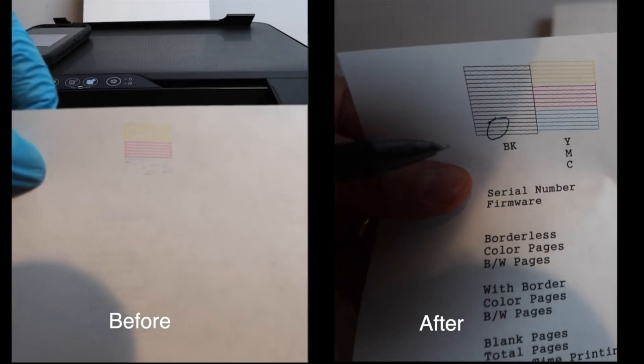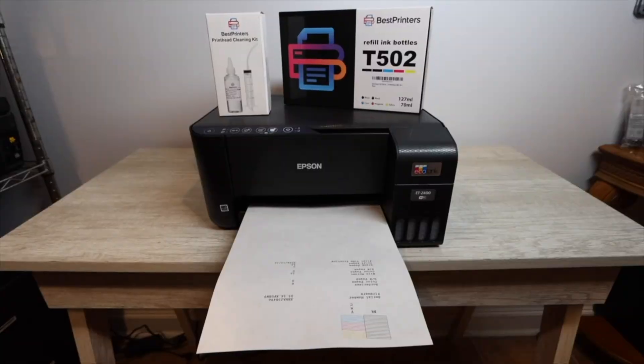These are the results — you go from missing color to having all of your color return. Your nozzle report should show all colors printing: black, yellow, magenta, and cyan. To actually get to this point you need to do a power cleaning — make sure you do a power cleaning, there are instructions in a separate video linked below. After the power cleaning is when you'll want to change out your maintenance box.